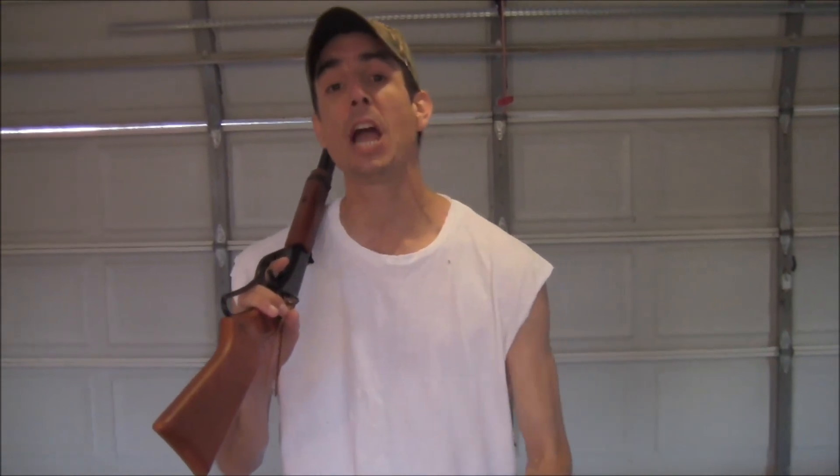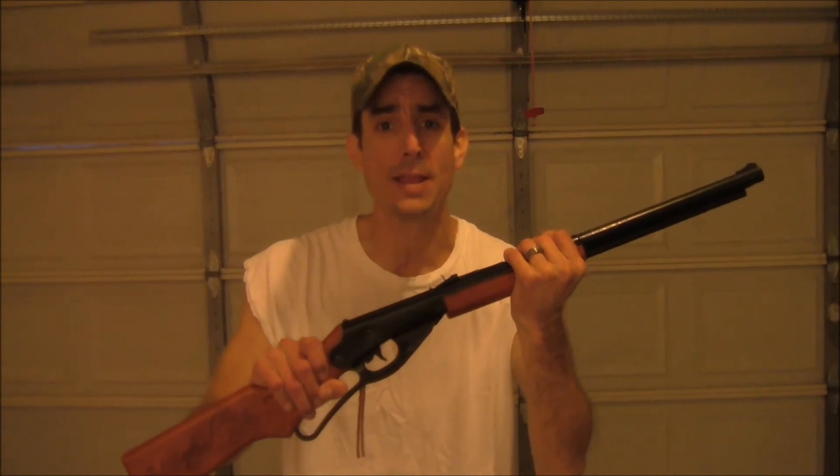Since I was unable to demonstrate how the Red Ryder BB gun can pierce through human skin, I went ahead and picked a tomato out of my garden. Now I'm going to go ahead and shoot this here tomato, which will resemble the flesh of a human. So I'm going to go ahead and... Damn it, I squished it!